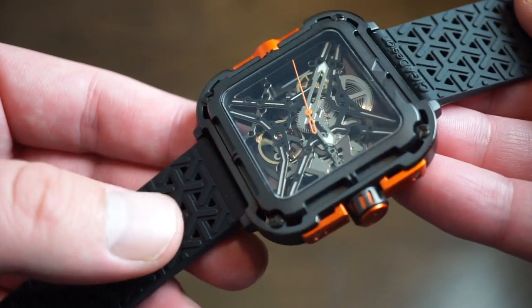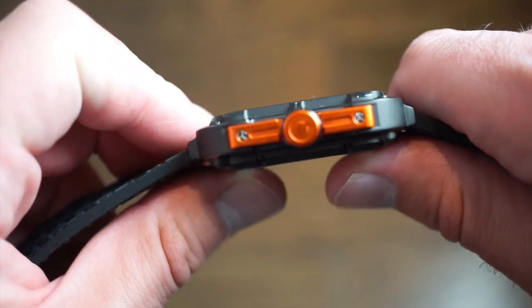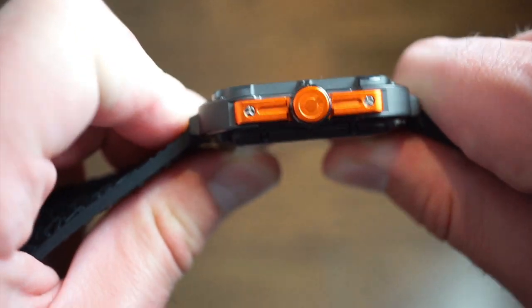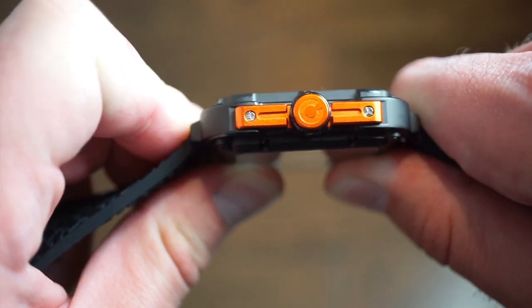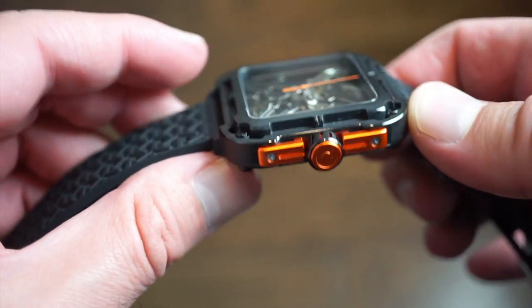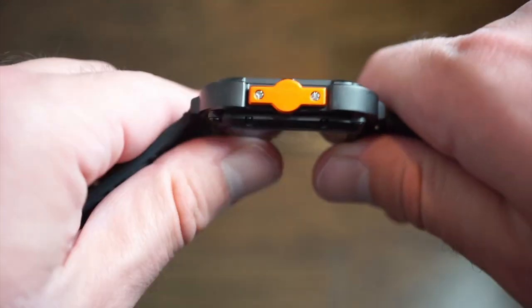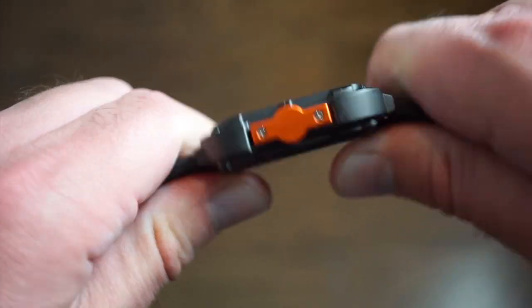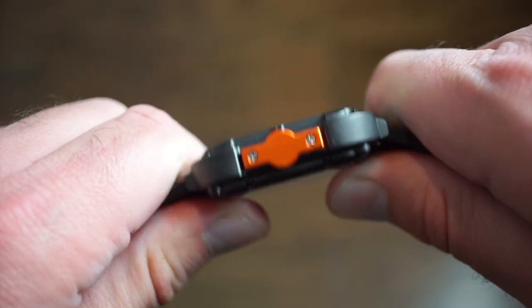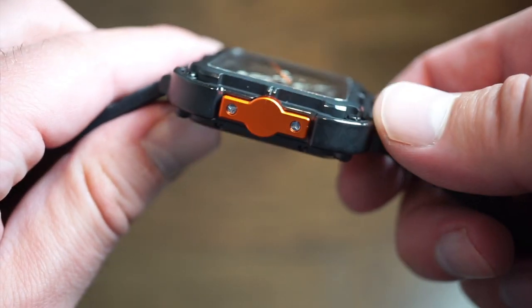There's actually a shock system on this watch. You can really see it on the wrist — when it's bumping up and down it moves. There are springs loaded on each corner of the watch, which is pretty cool. I know there are a couple of other brands that do that, but not at this price point, so I think they really knocked that one out of the park.